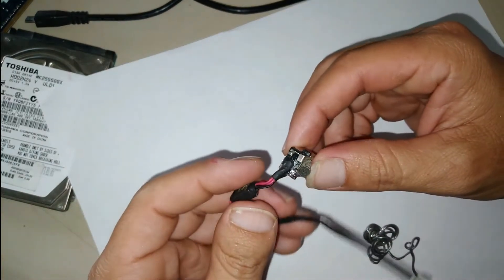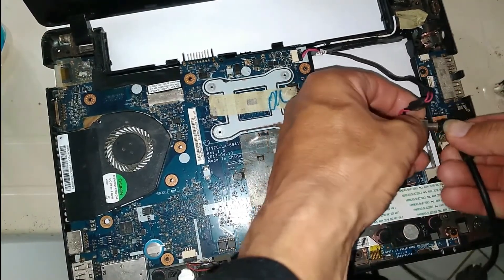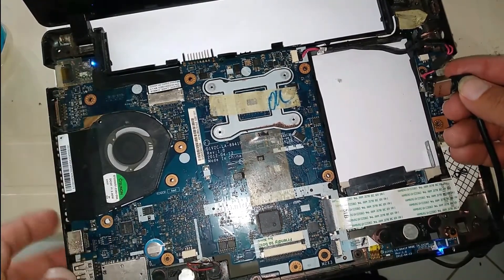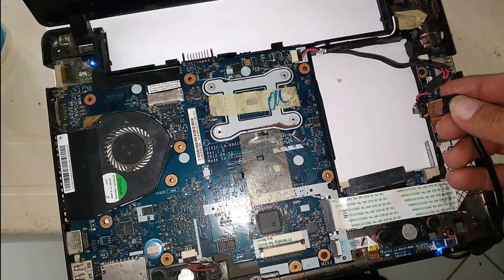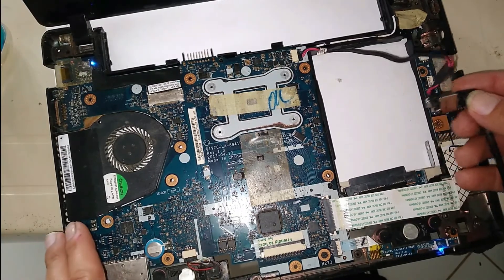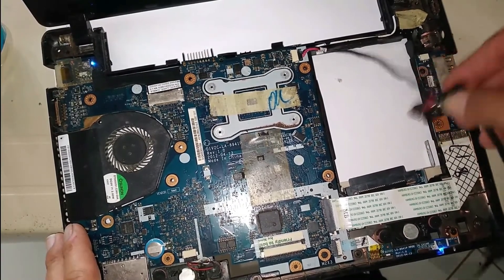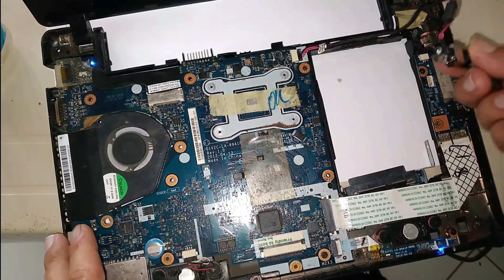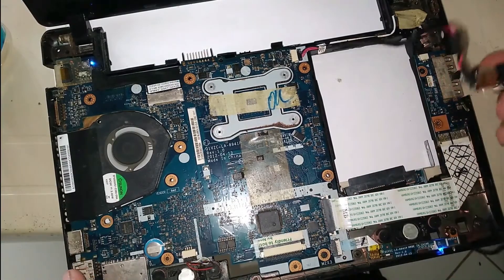We are going to install the charging jack again to test. After connecting the charger and turning on the computer, we try moving the charging jack to see if the problem is solved. As you can see, I can move the charging jack and the computer is still working — the problem is solved. The issue was that the black cable connected to the charging jack had a bad connection.